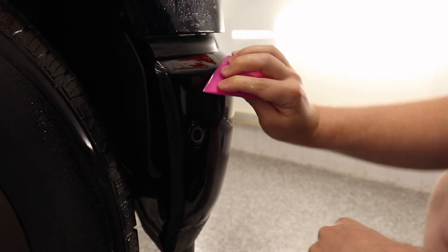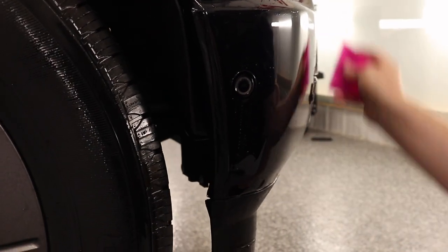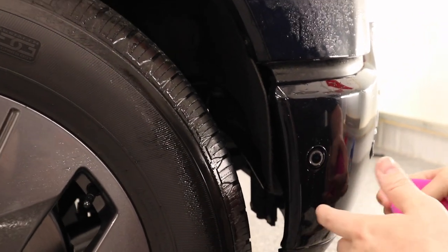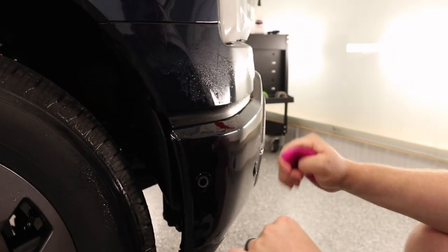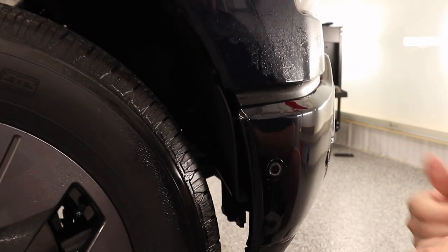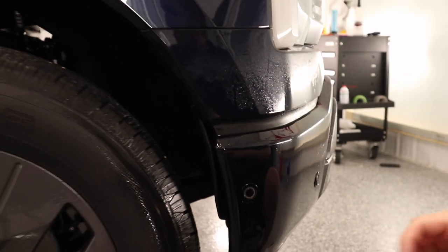I've got a bit of moisture right here, I'm just gonna hit that out. Bumper is completely installed. What I'm gonna do is take a rag and heat gun, go along and post-heat everything, and then afterwards we'll do a close-up of what this installation looks like. Hope you guys have enjoyed the video so far — we're now onto the finishing stages.